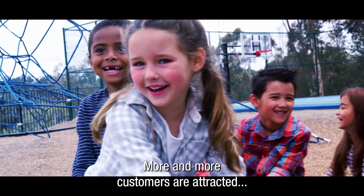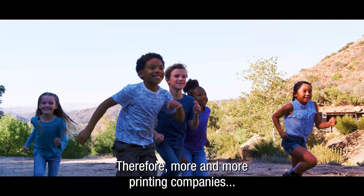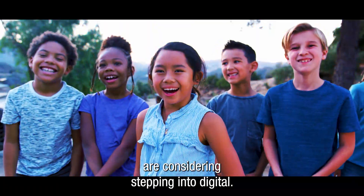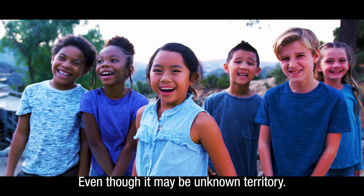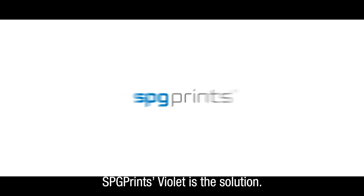More and more customers are attracted to digital printed fashion items. Therefore, more and more printing companies are considering stepping into digital, even though it may be unknown territory. SPG Prints Violet is the solution.